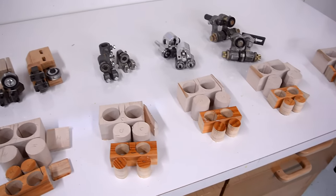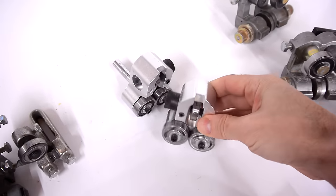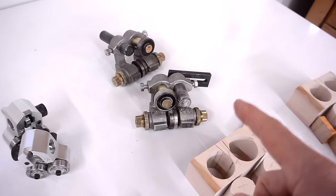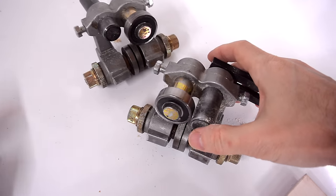Next criteria is looks. Well, these ones just look way cool. My second favorite in terms of looks is the homemade ones, then these ones, then the big ones. And looks are actually quite important, because the difference between these blade guides is largely psychological. So if the guides look really nice and precise, you'll feel better about them, and you'll probably do better work with them.